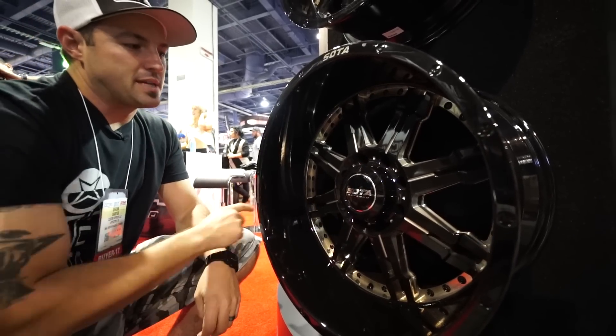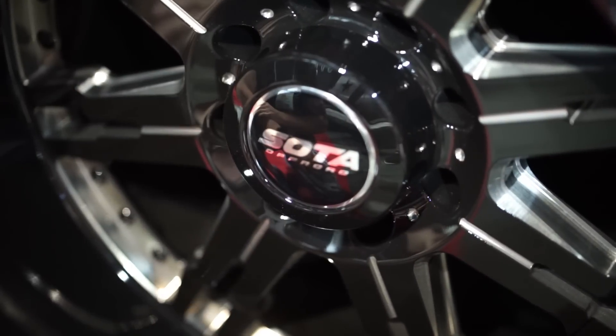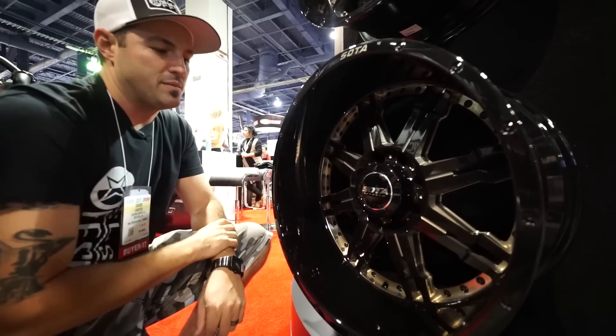You'll see it's exposed lug nuts, so you can definitely run some spiked lug nuts. Either the black to blend in, or you could do chrome and it would really pop because of the dimming of all of the machining on here.